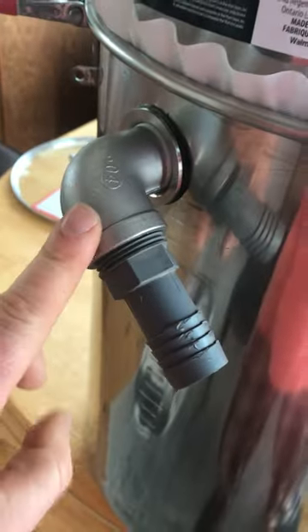These just pop off. Here's the vacuum port back here. You can see it's all stainless and that just goes into the vacuum. That works pretty good.